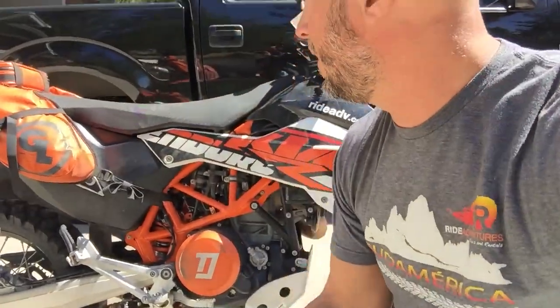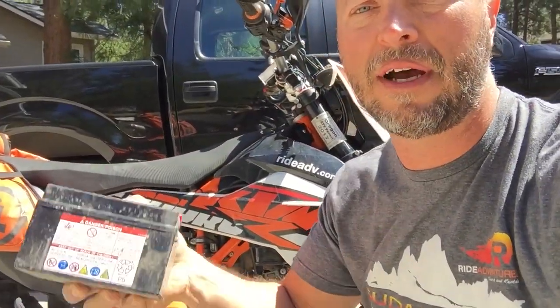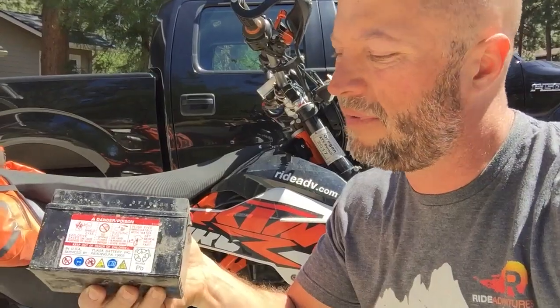Hello Riders, just a quick comment here on a Scorpion lithium battery that I installed in the 690 Enduro a couple years ago. The first thing you notice right away when you pick up one of the lithium batteries is how much lighter it is than a lead-acid battery.